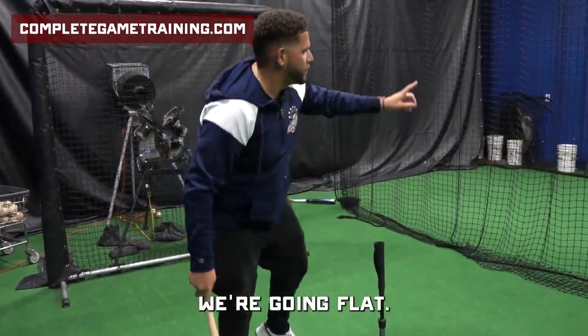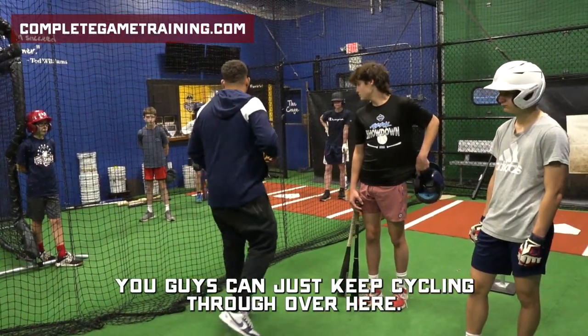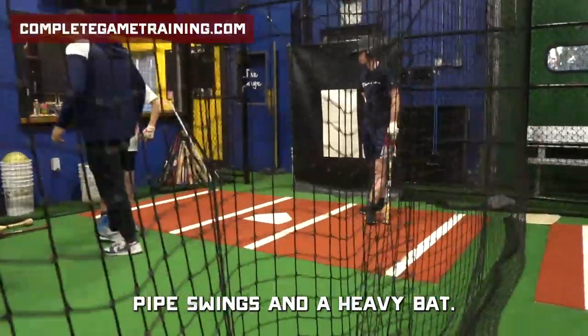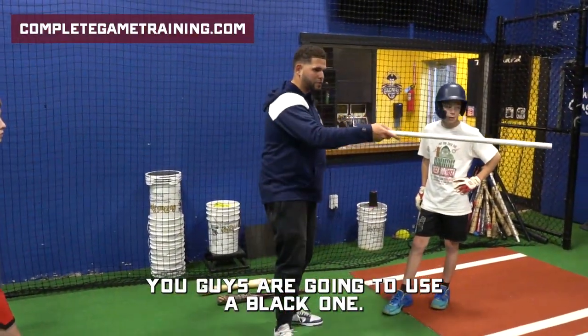So that'll be there. We're going flat bat tosses over here. You guys are going top, bottom, and heavy bat on these two tees, so you guys can just keep cycling through. Over here, we are going to go some PVC pipe swings and a heavy bat. Middle school guys, you guys are using the blue bat; high school guys, you guys are going to use the black one.